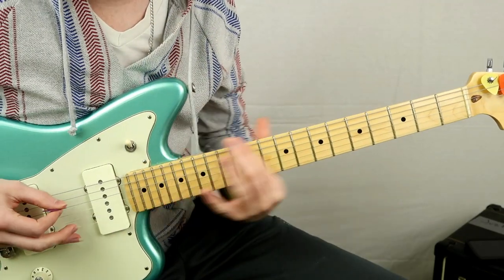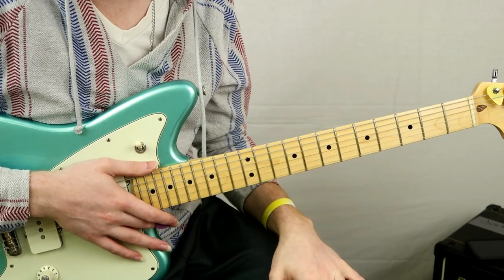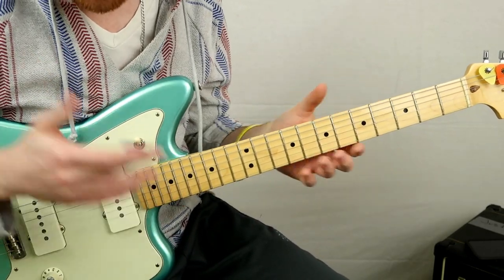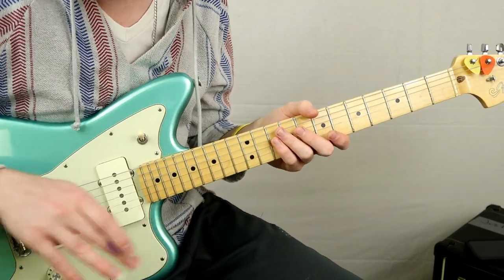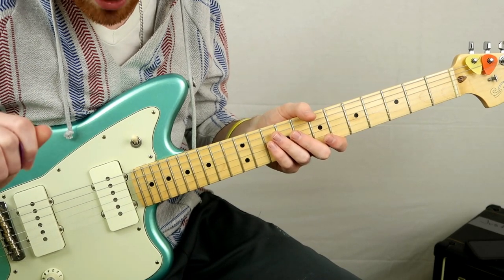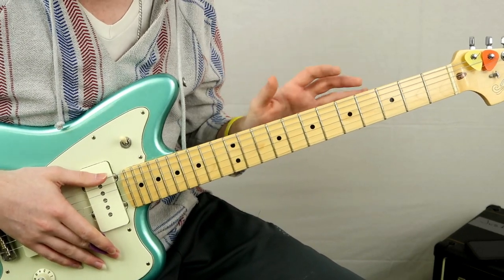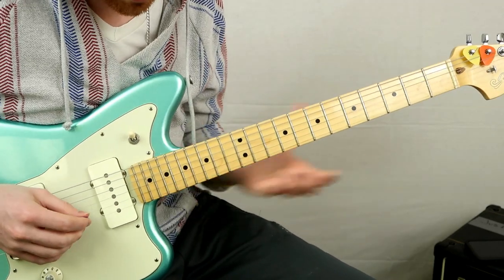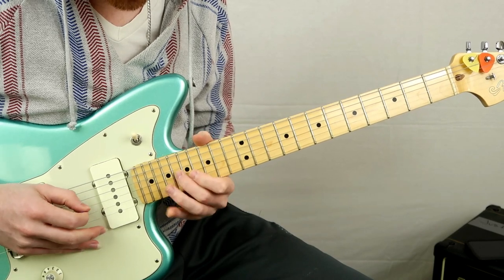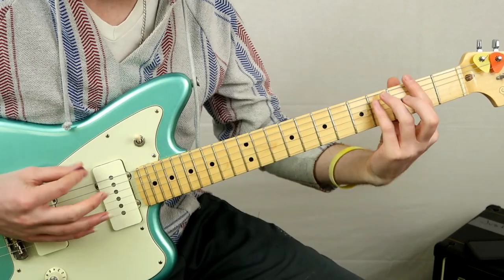This is a super awesome song — we're only dealing with three chords that cycle throughout the entire progression, and then we have a little lead line. Let's break it down so you can cover it right away. A couple of tone settings to mention: a little bit of reverb at about 12 o'clock, and there's a little bit of flange on the original recording. You can add that — it's kind of cool — but you don't need it.